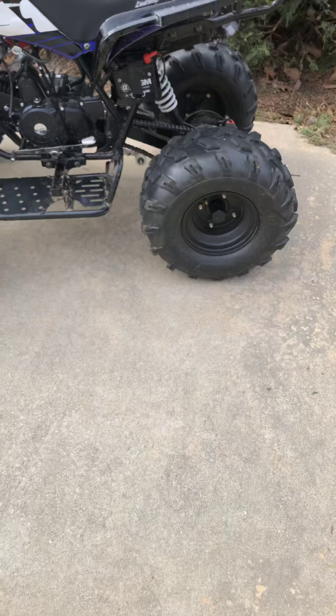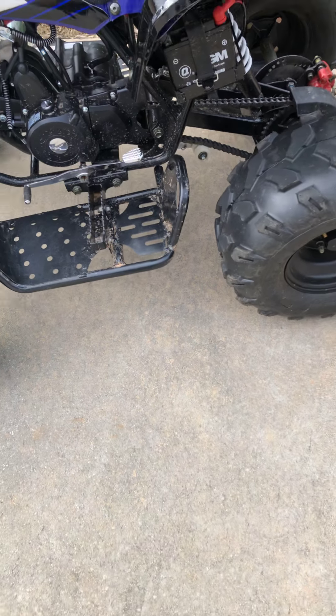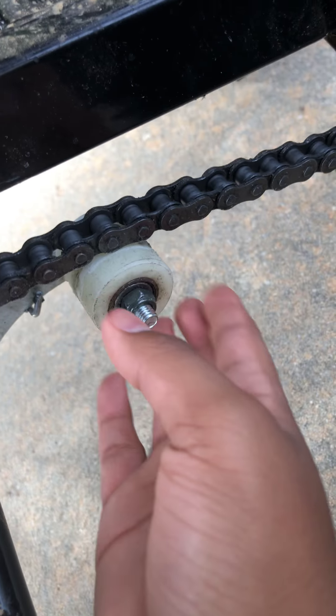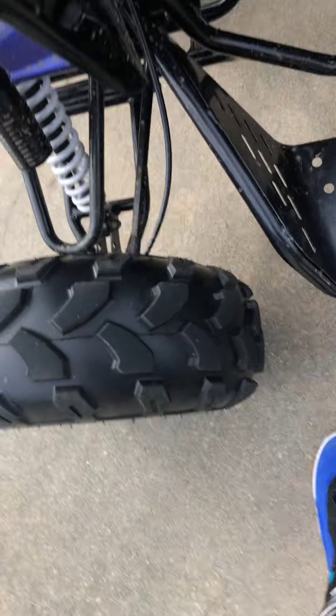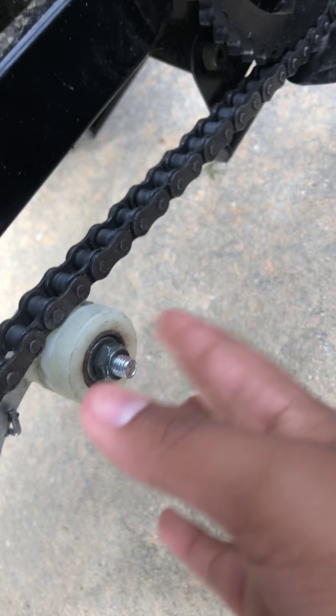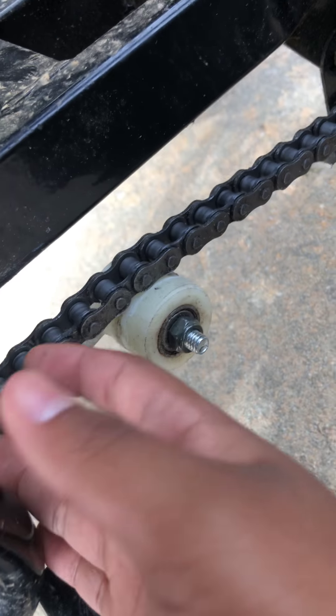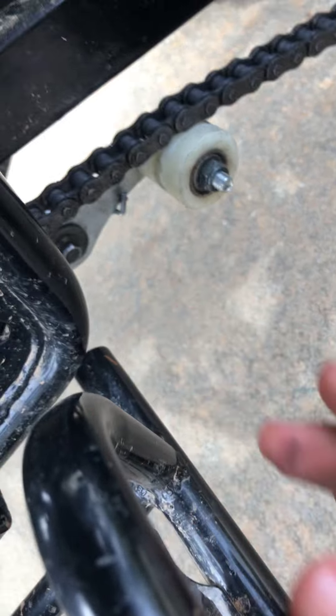Let me put this in neutral and show y'all what the chain should look like, just in case the chain pops off. My chain popped off once, and I put this little roller thing wrong — I put it in the middle. You're not supposed to put it in the middle; you're supposed to put it under the chain so you can keep it nice and tight.